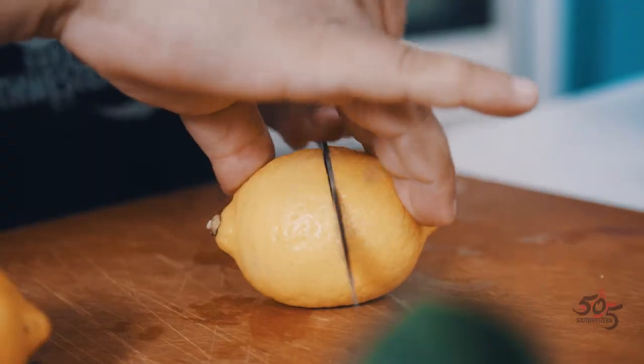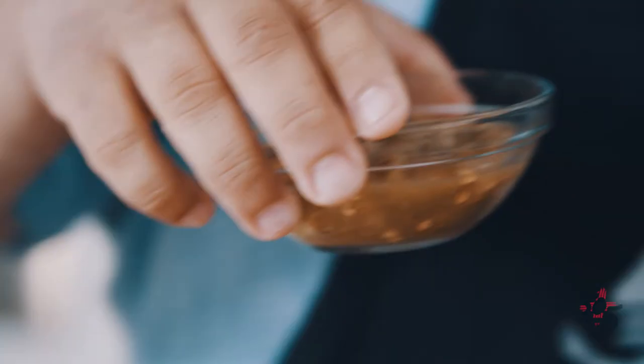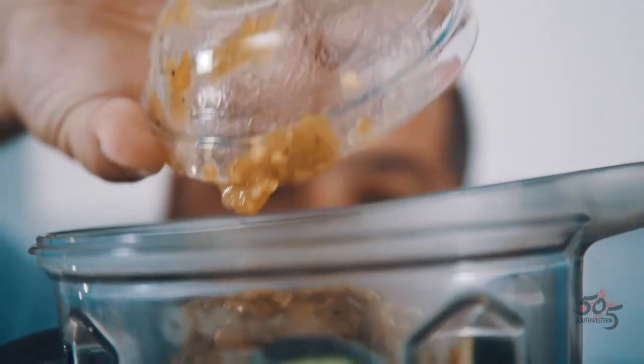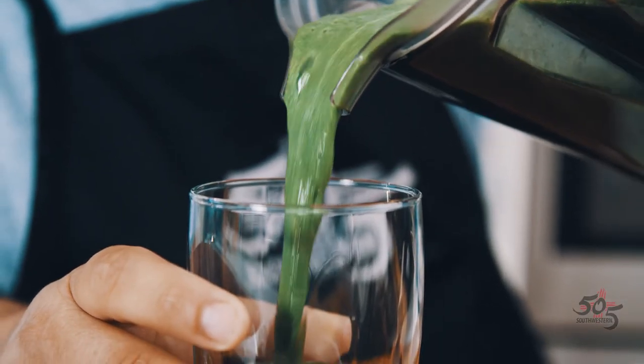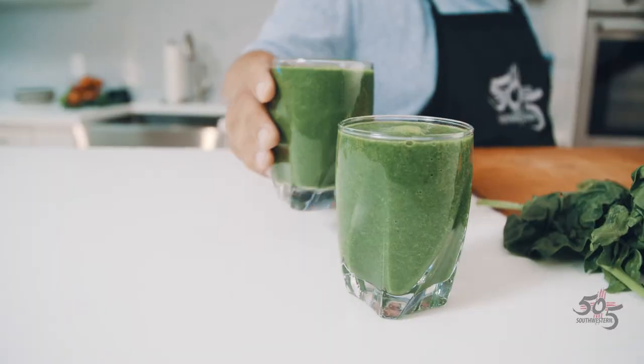So we're going to add the juice of two lemons, a cup of apple juice. And now we're going to add the star of the smoothie, the 505 Southwestern Green Chili. What you have is a healthy, smooth, spicy green smoothie.